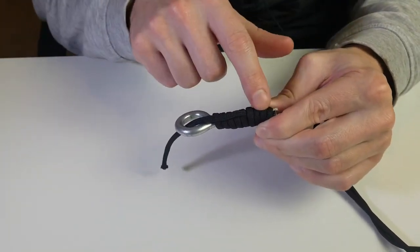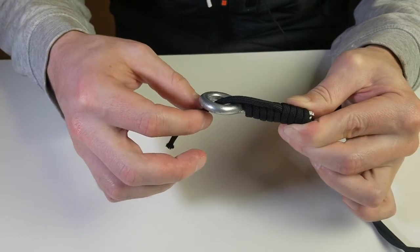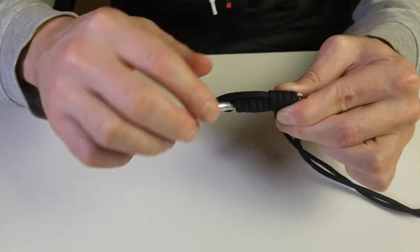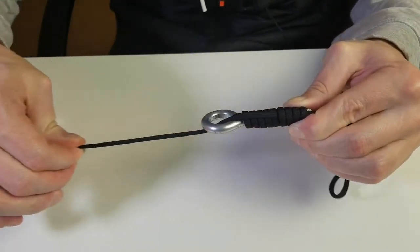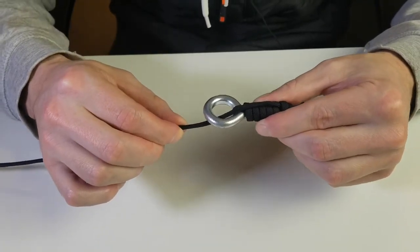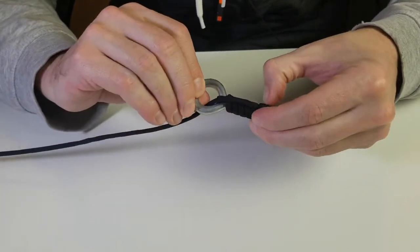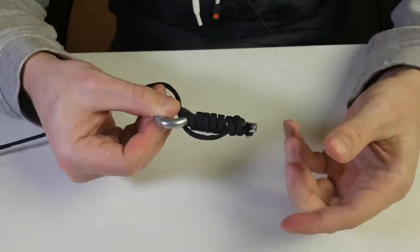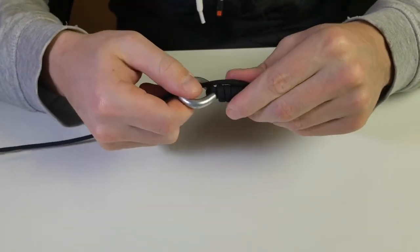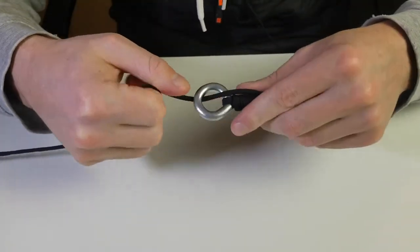It should look something like that. Make sure everything is kept nice and tight. Take your tag end and start slowly pulling — all this excess line is going to be pulled through the loop. Keep pulling it all the way through. Once pulled through, all the wraps should be fairly tight. If anything is loose, either retie it or try to bunch it up and cinch it down again, making sure everything lines up properly.